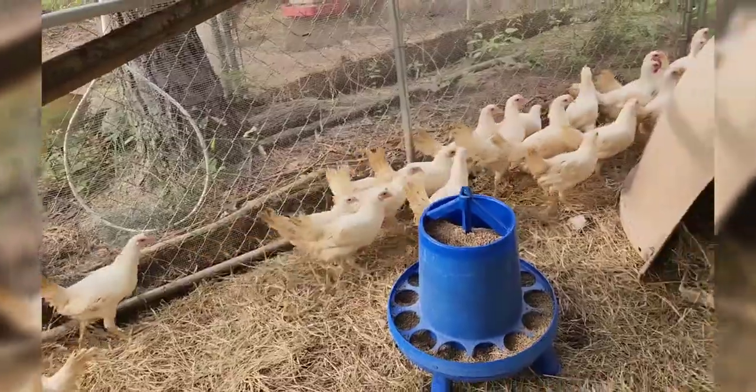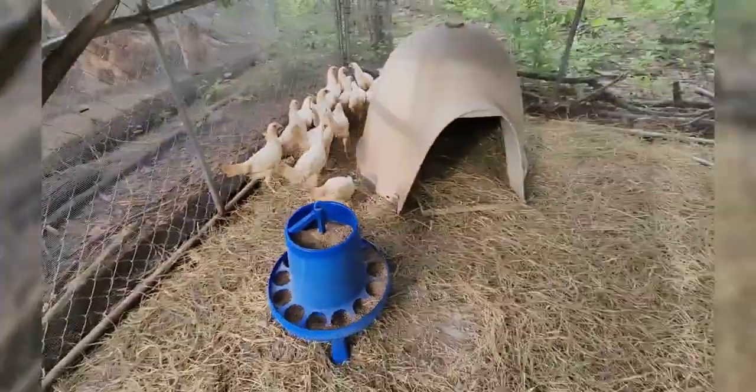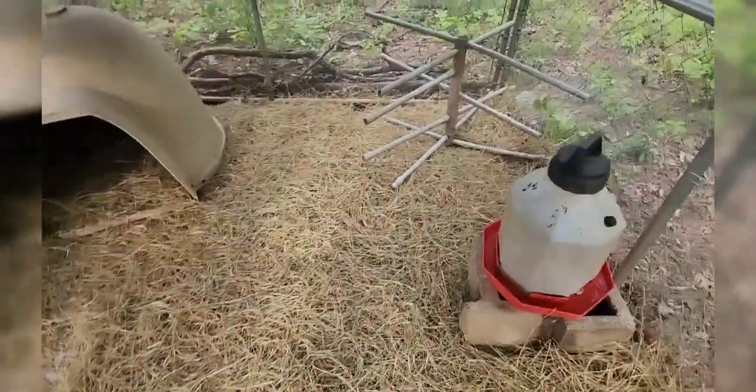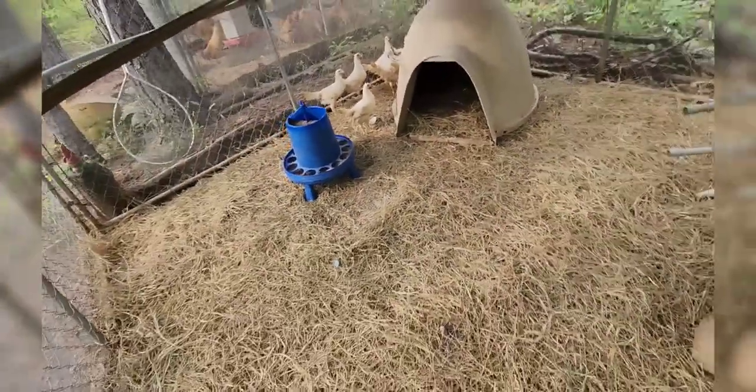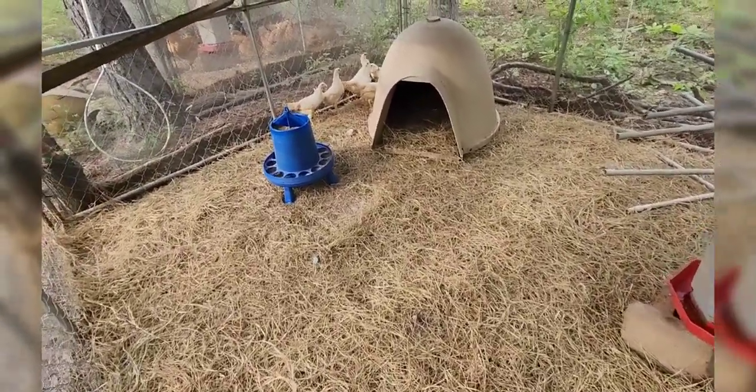Hopefully y'all clean up a little bit after getting a little muddy. But after a long day, welcome to the leghorn pen.